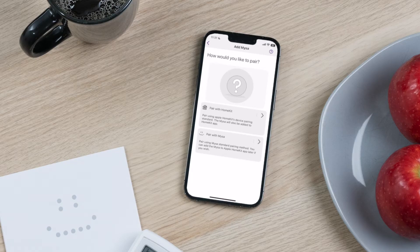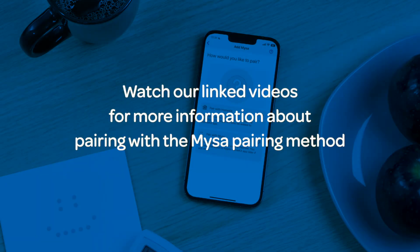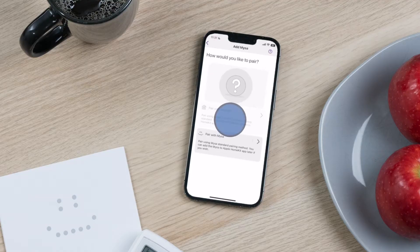Next, select your preferred pairing method. In this video, we're covering Apple HomeKit pairing. Select Apple HomeKit pairing.